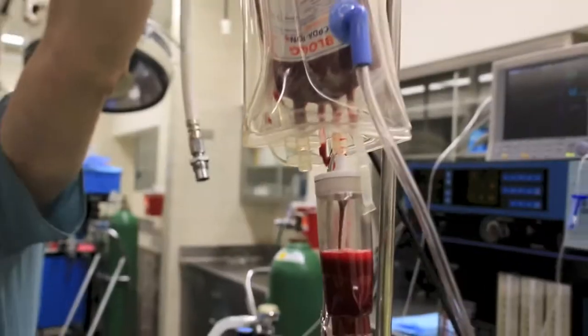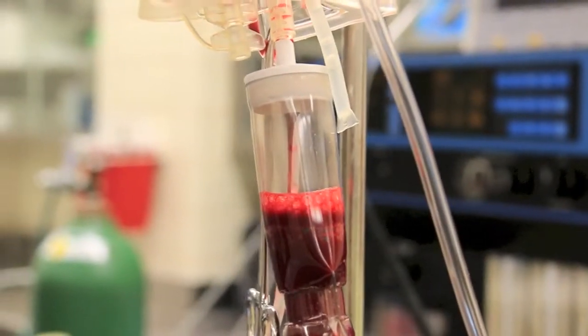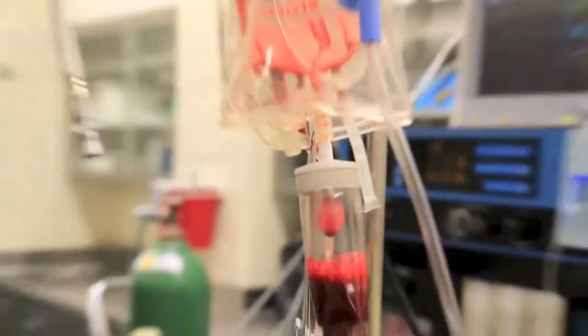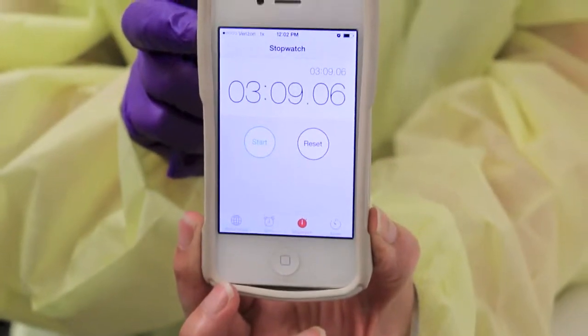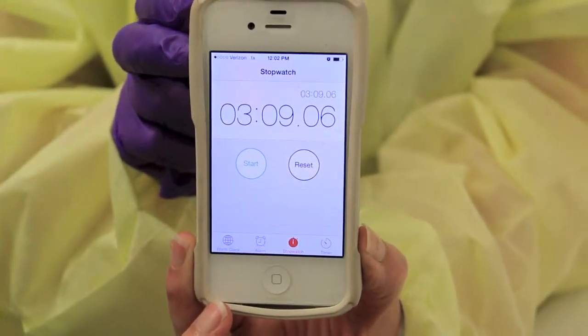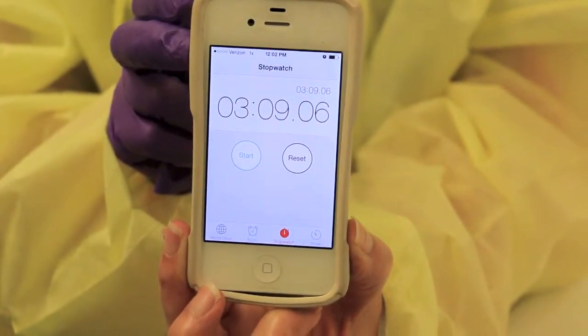Let's see how fast that whole unit of blood is going down. It's empty. How many minutes? Three minutes and nine seconds for the unit of blood, even though we didn't have it at 300 millimeters the whole time. Very fast.